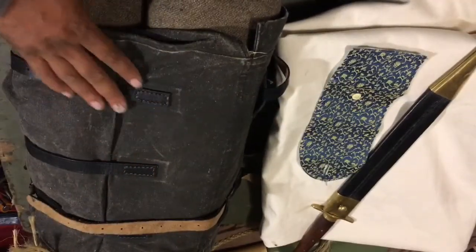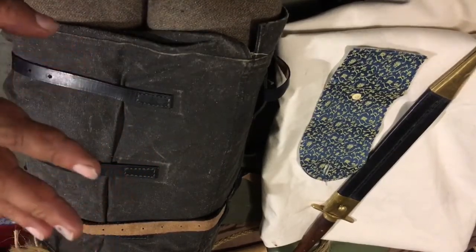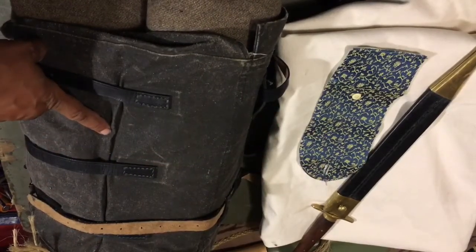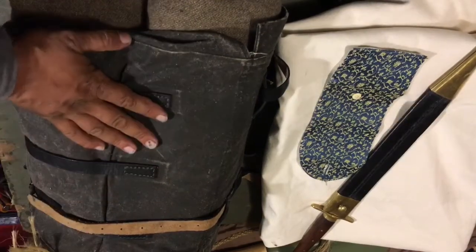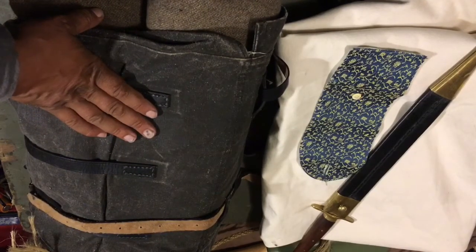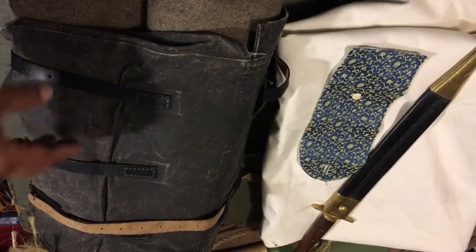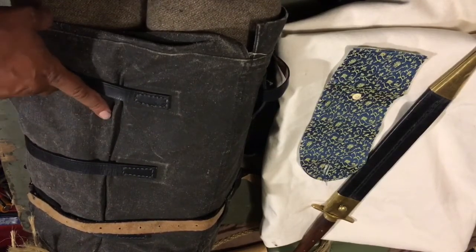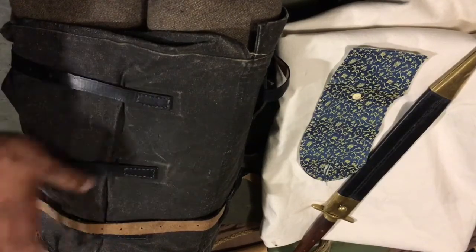I want to show off what's in this double bag. Flat out, I only keep my camp goods inside this double bag. Personal items I put inside my haversack, and everything that I need for camp is inside this. It just keeps it smaller and you're able to wear it better because there's less in it. These things are not known for — it's not an Alice pack, let's just put it that way.